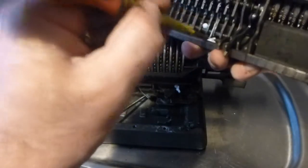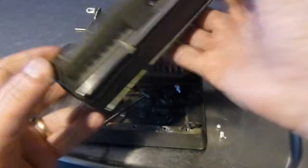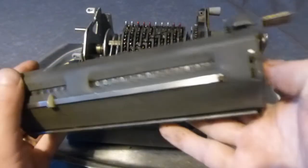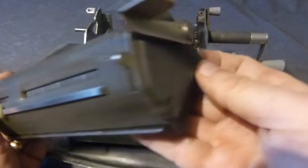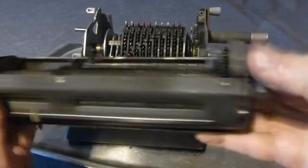There's some expanded polystyrene from when it was packed — let's get that out of there. Next thing I'll do is take the covers off the carriage and we'll see what happens with that.